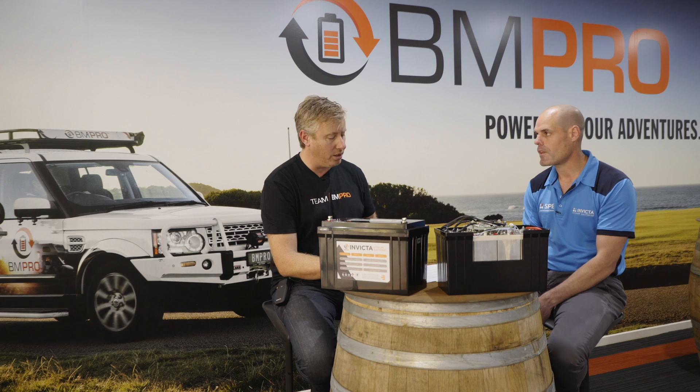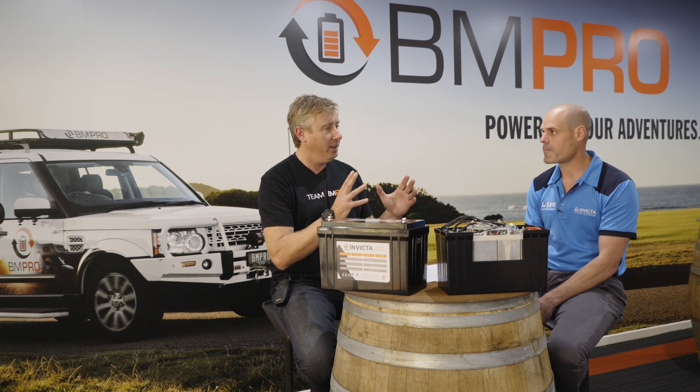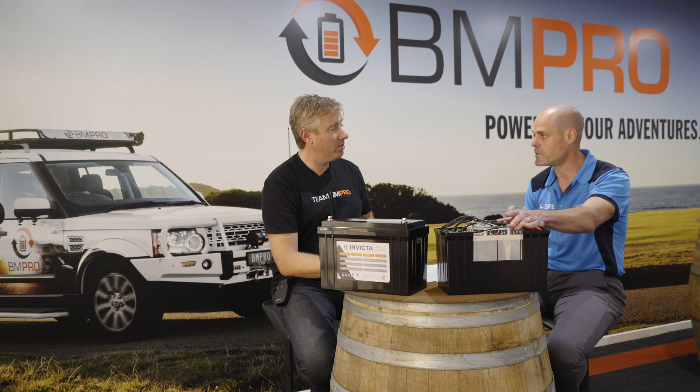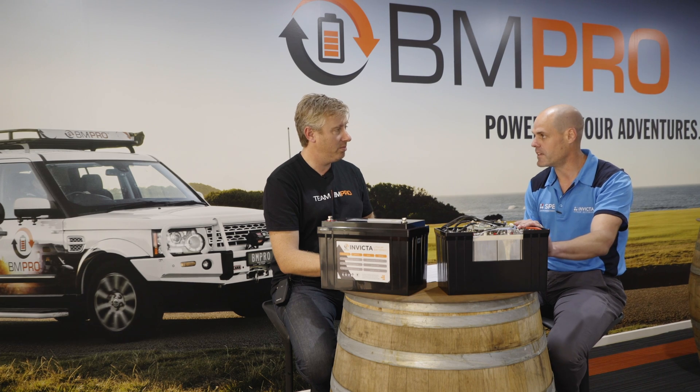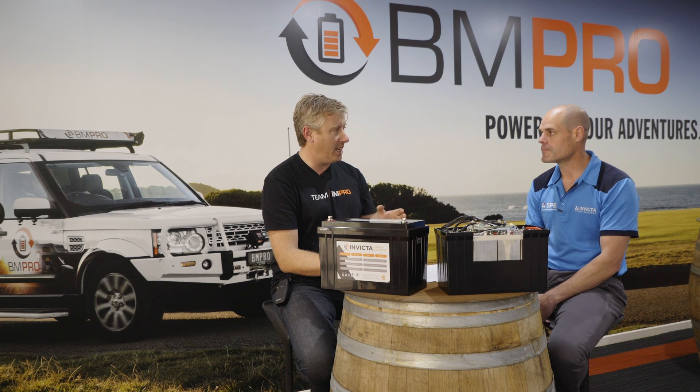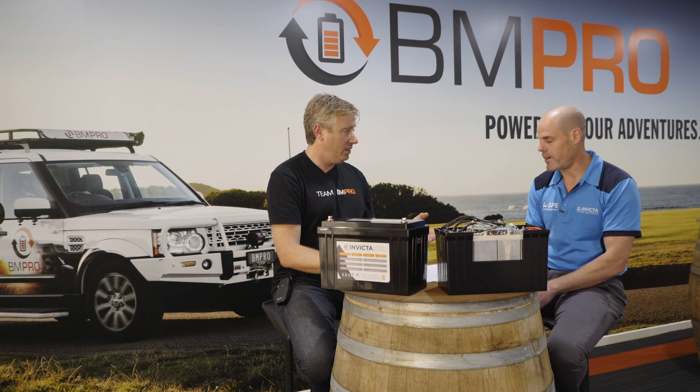So what happens to a lithium battery when we get down too far and drop off that edge — the battery can go to sleep, can't it? Correct. The BMS, as we spoke about before, is a protection device that protects the cells against misuse, and one of those protections is over-discharge. With the Invicta range, the BMS will protect at about 10 volts. Now people shouldn't be relying upon this as a low voltage disconnect — correct, it's not there as an LVD; it's there to protect the cells against low voltage.